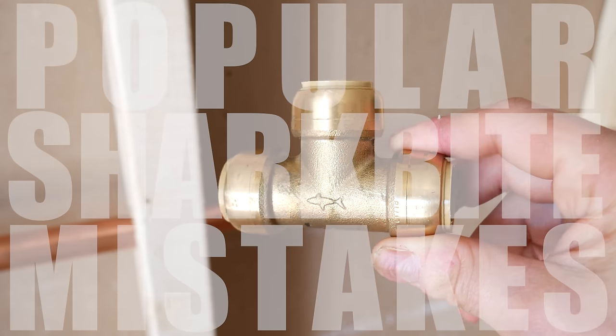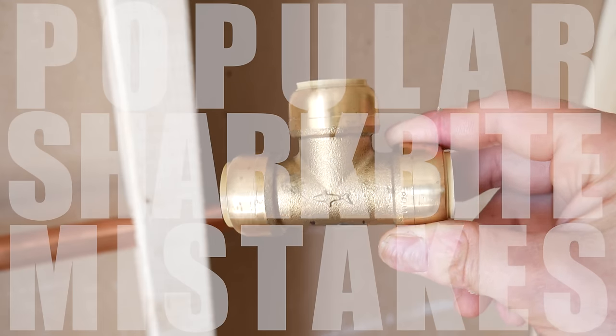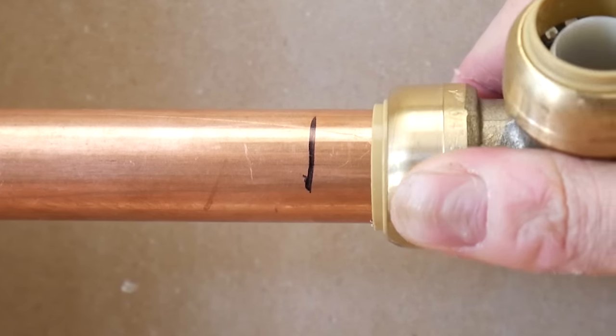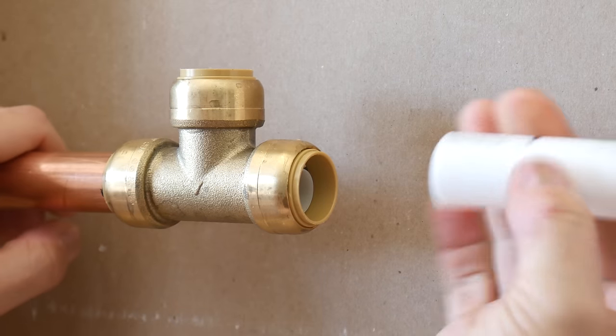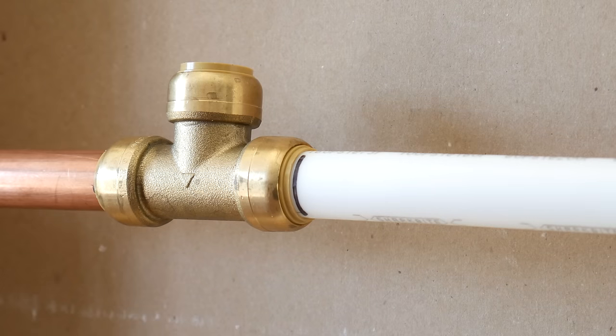What's up guys and welcome back to another video. SharkBite fittings are becoming more and more popular amongst weekend warriors as they're quick, reliable and easy to install. But there are a few things I want to put out there for those that are new to these and want to tackle some plumbing tasks at home.